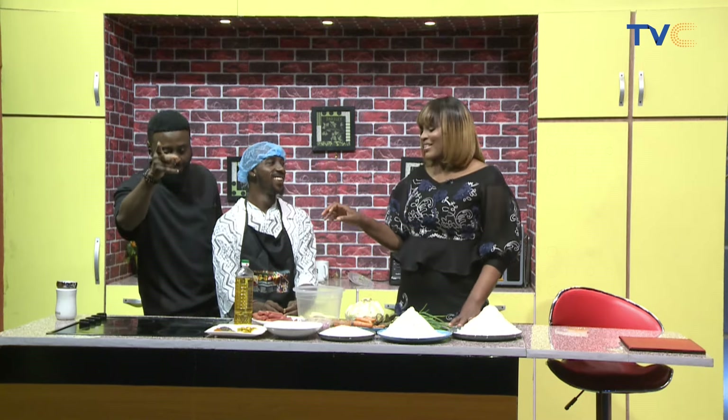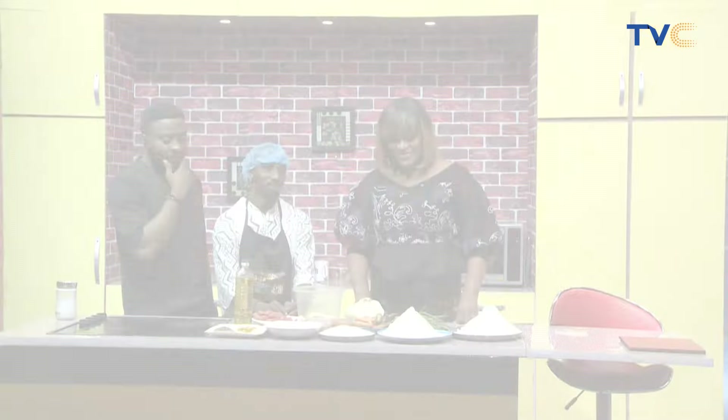Let's take a break. We'll be back here watching Wake Up Nigeria. The kitchen segment will continue in a bit. Thank you.